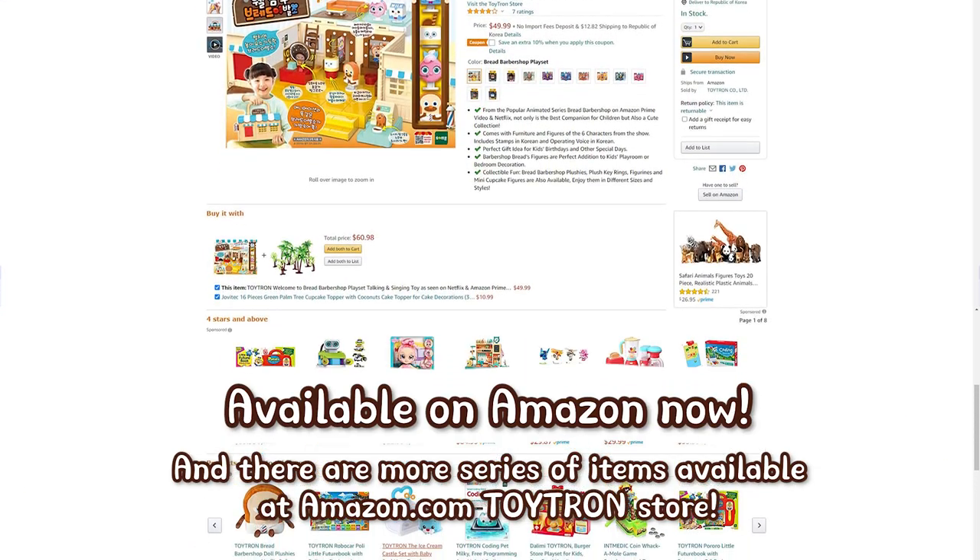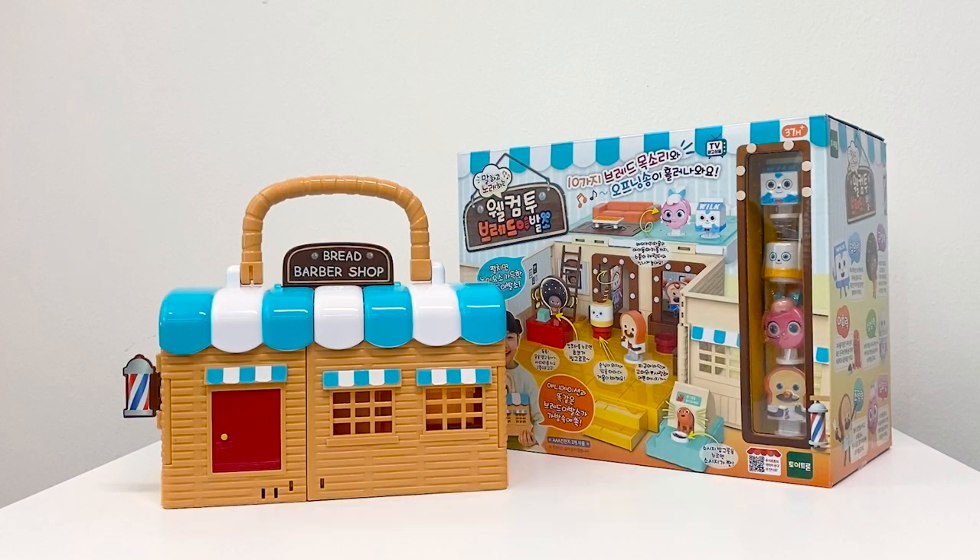Available on Amazon now! Welcome to Bread Barbershop! Thank you!